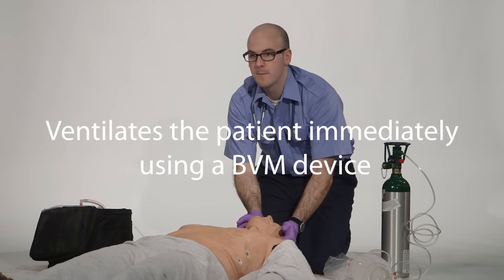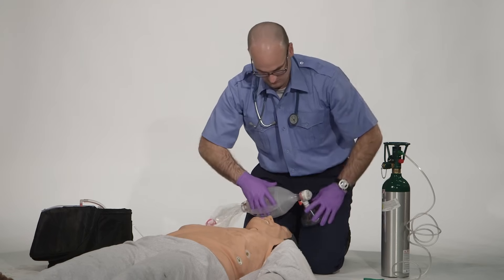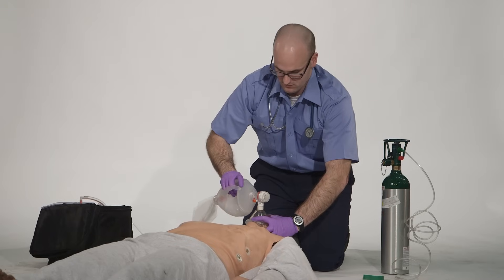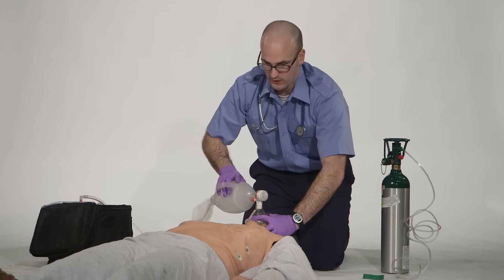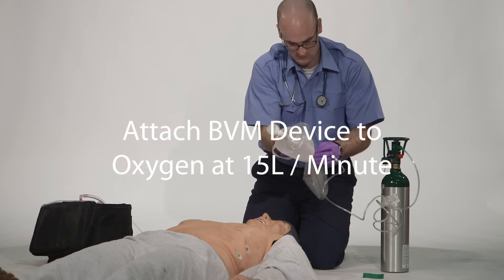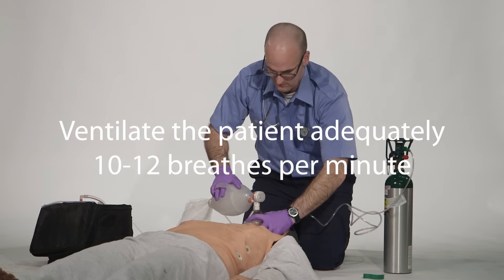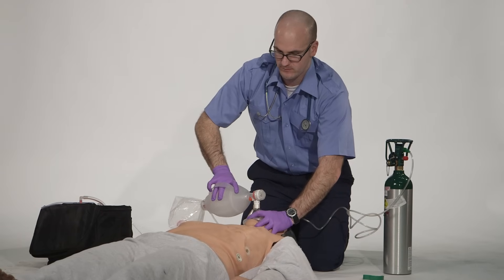Ventilate the patient immediately using a bag valve mask device without attaching the oxygen. Recheck the pulse for at least 5 seconds but no more than 10 seconds, then attach the BVM assembly including the mask, the bag, and the reservoir, and supply oxygen to at least 15 liters per minute. Ventilate the patient adequately, providing proper volume to make the chest rise at a rate of 10 to 12 breaths per minute, not to exceed 12 breaths per minute.